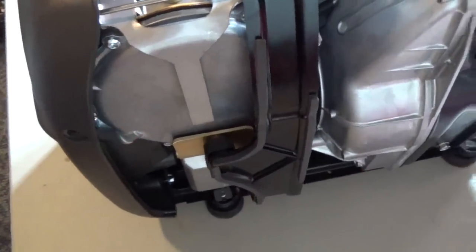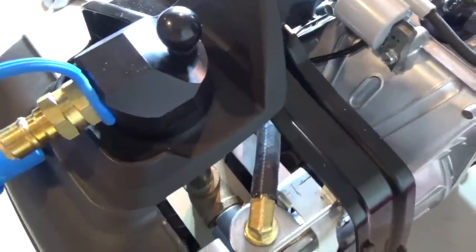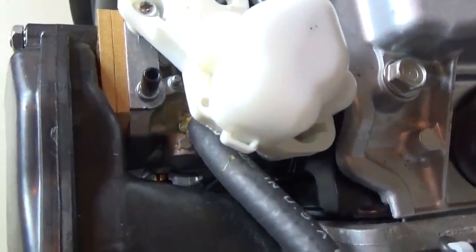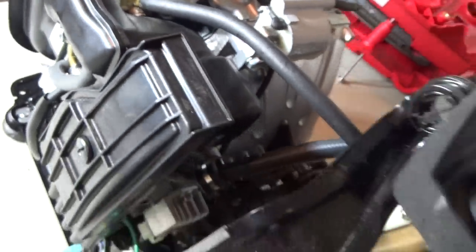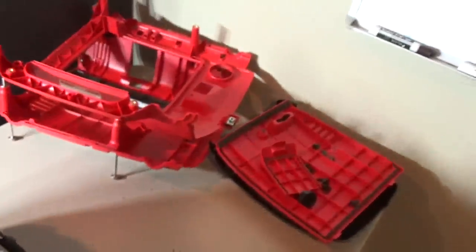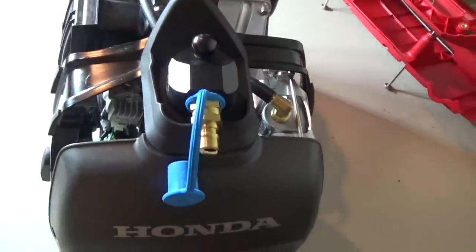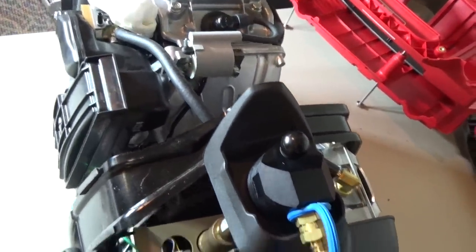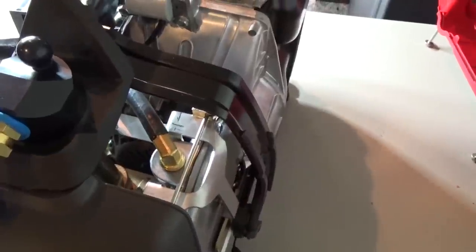The GenConnex conversion kit is put inside the framework right now, and the boot from the existing generator has been installed. All the carburetor modifications have been done — there's really no modifications, it's just removing everything gas-related on this generator. It's put back together for the most part; we've just got to put the outer skins on and fire it up. You're looking at one to two hours of unbolting everything and converting this over, but then it is just a clean setup and 100% propane converted.